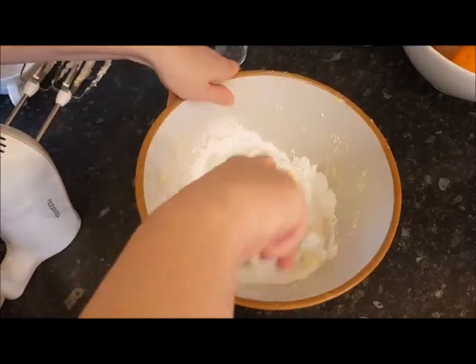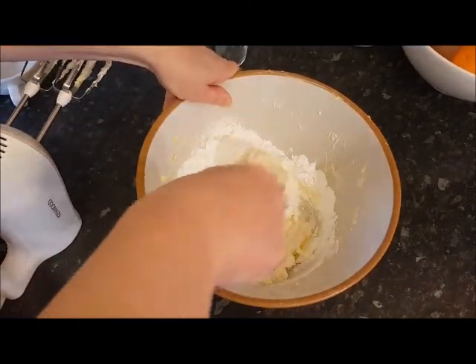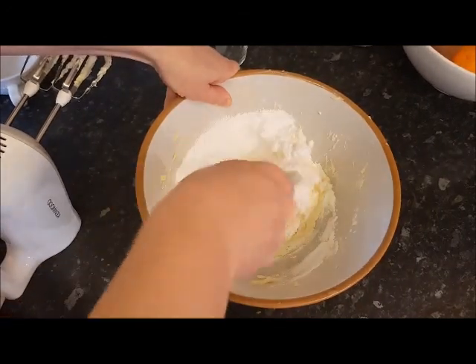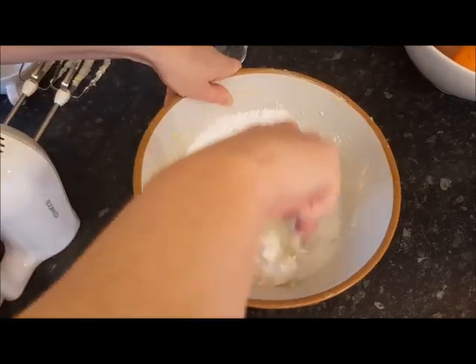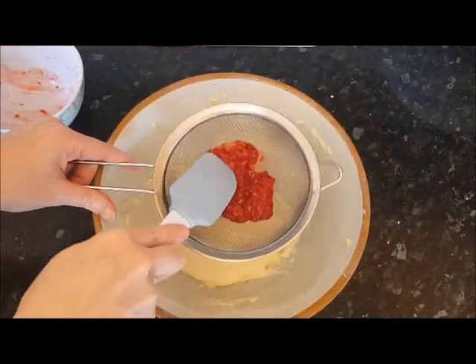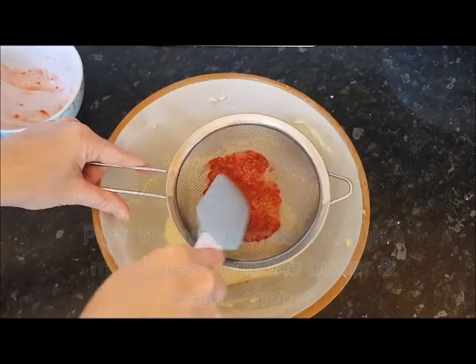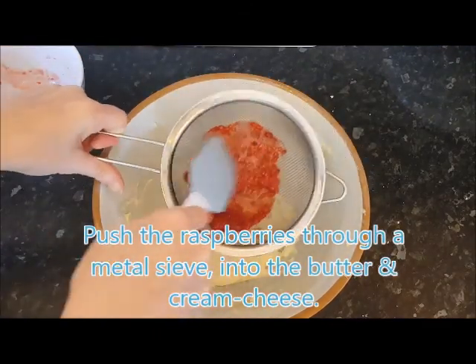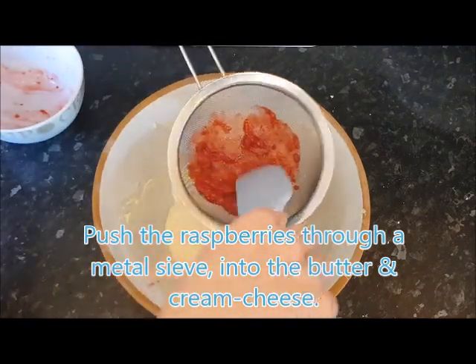With the icing sugar I'm just going to fold it in with my spatula — if I put the electric mixer in there it's just going to puff into a big cloud of icing sugar. I'm removing the raspberries, just pushing them through the sieve; this will remove the seeds.